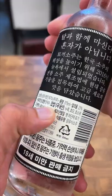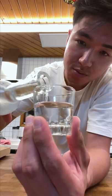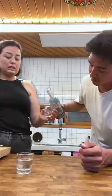This right here is real soju. This is made from chapsal, which is glutinous rice. This brand is Toki Soju, which is not sponsored. I bought this because it's one of our favorite sojus and it's great for mixing because it's a little stronger than the green bottle soju.